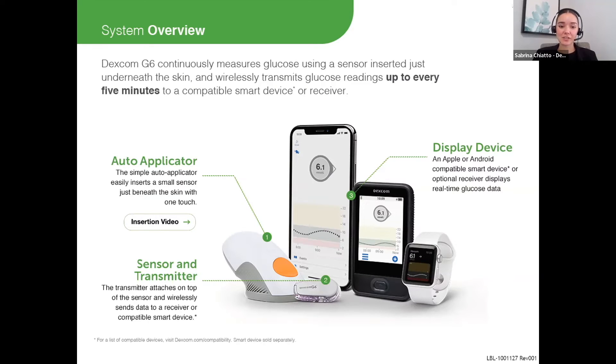The first is a sensor that is inserted below the skin and measures the interstitial glucose levels. Each sensor comes attached to an auto applicator — that's what you see in number one. With a simple one-button push, the sensor is inserted below the skin.